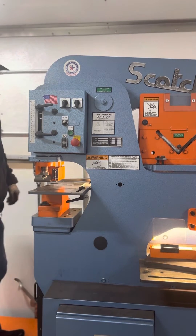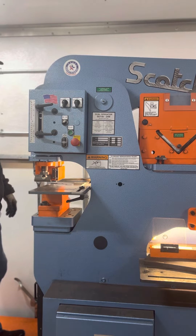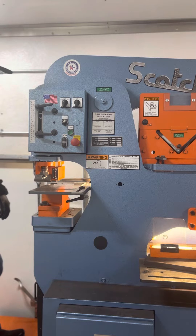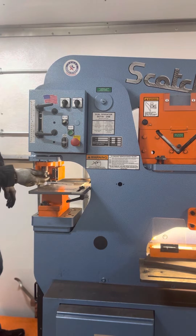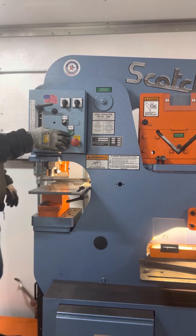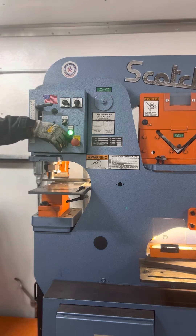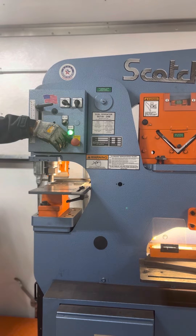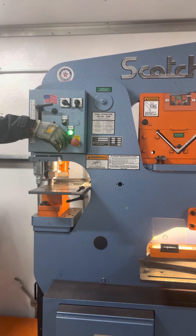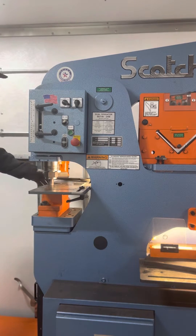Today we'll be changing a punch and die in the number 40 series machine — a 65-ton or larger iron linker. First, remove the stripper out of the way and slide it out. Turn the machine on and stroke the machine down into the die. This will expose your punch nut and your punch.